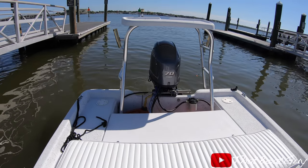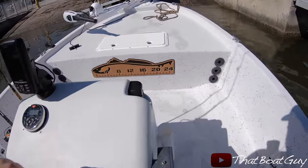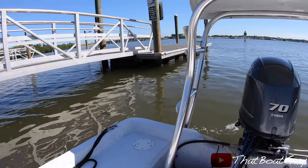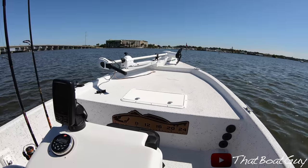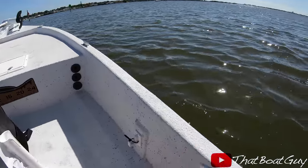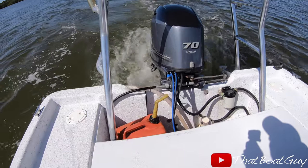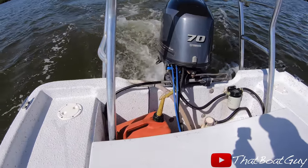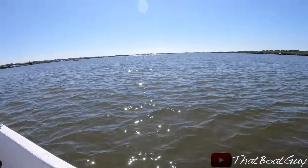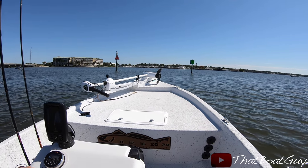It starts right up. It's nice to have a newer four-stroke — it's quiet too. Got the boat in the water and everything is working smooth. Got the fish finder working, motor's running excellent. Currently running two six-gallon fuel tanks and also a three-gallon portable tank just in case, since I couldn't find a 12-gallon fuel tank that would work for me.